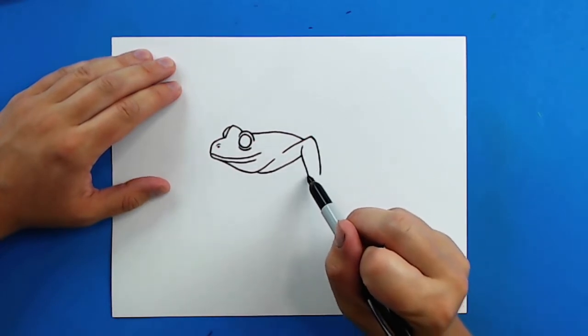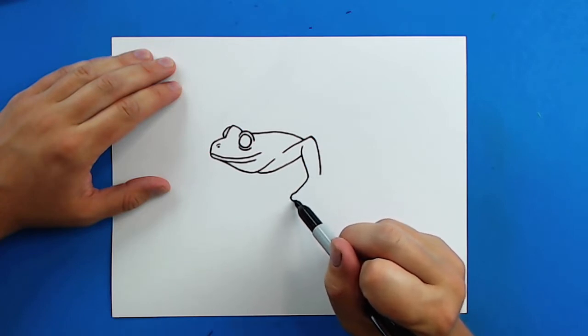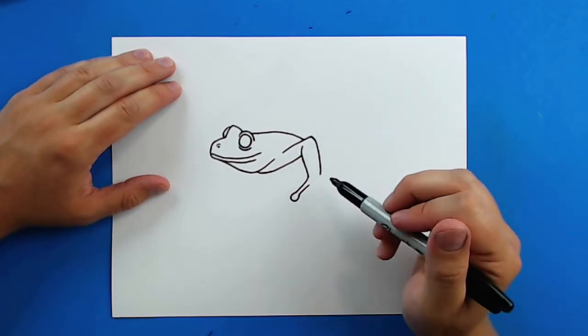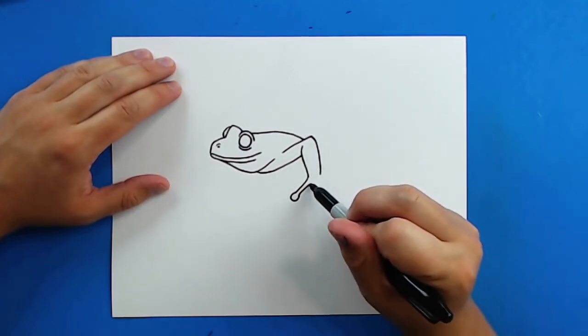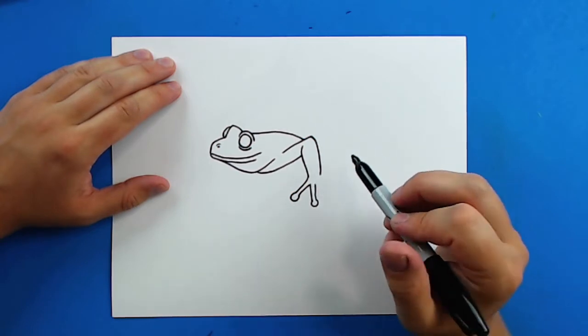Now for the hand. I'm going to start by drawing a line that goes out and then I'm going to put a little circle on the end and bring it back. Then I'm going to do the same thing here — draw a line down, a little circle, bring it back up.